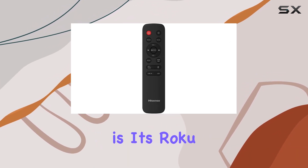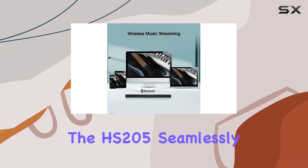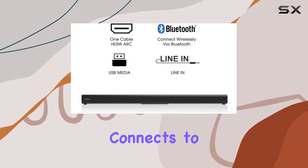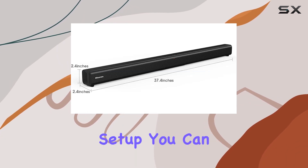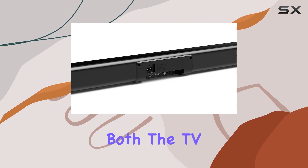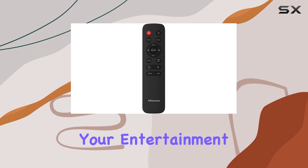One standout feature is its Roku TV compatibility. Being a Roku TV-ready device, the HS205 seamlessly connects to any Roku TV via HDMI ARC, allowing for an integrated and user-friendly setup. You can even control both the TV and soundbar with your Roku TV remote, streamlining your entertainment experience.